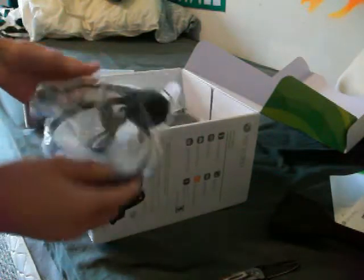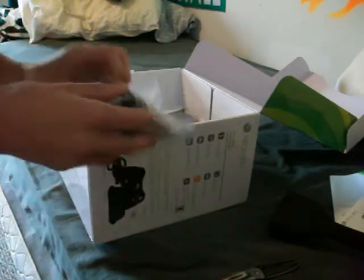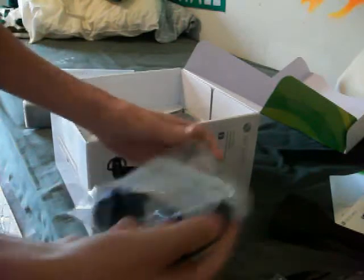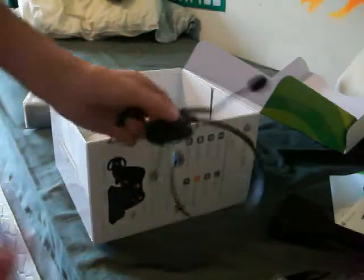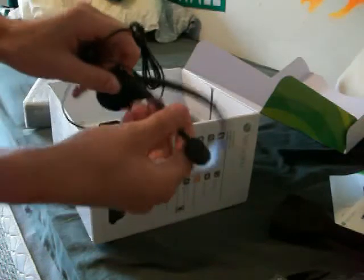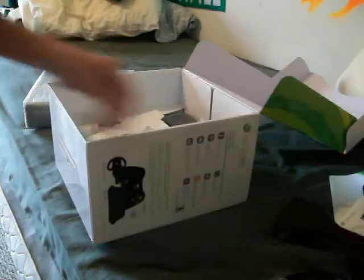We'll get to the Xbox in a minute. We have this headset — black headset. No different. It says Xbox 360. Just a standard headset.